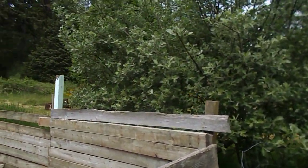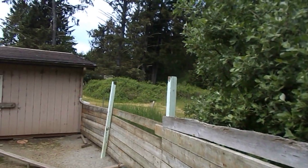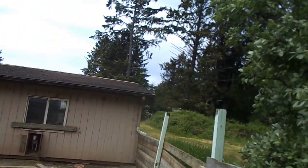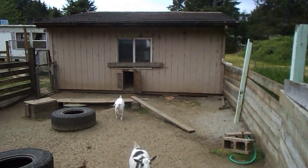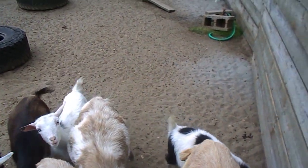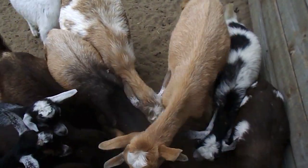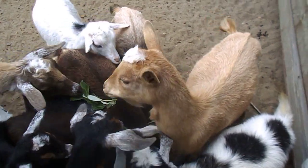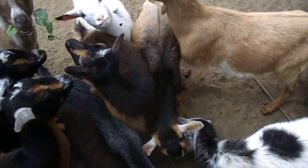That came from a cutting — we had little rounds we had cut for firewood but didn't pick up, and we just let them lay there. They were about three inches in diameter and about six inches long, and they grew really, really well.